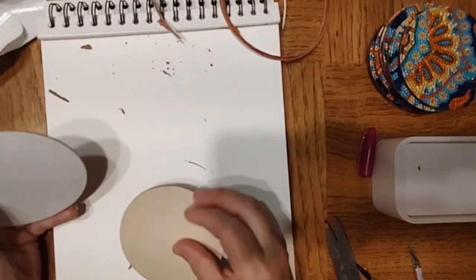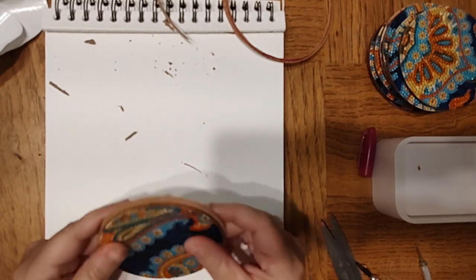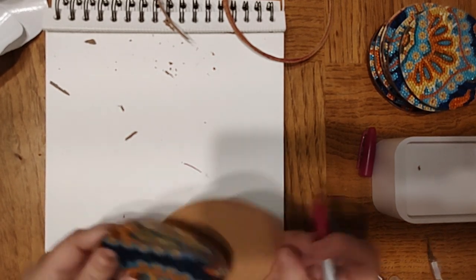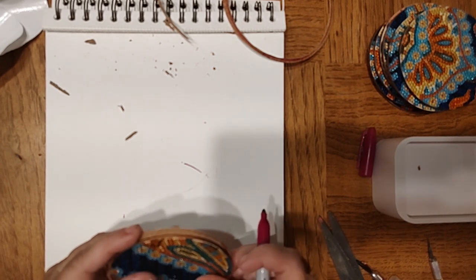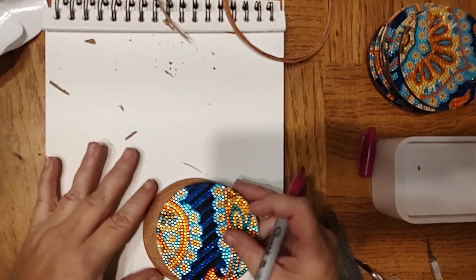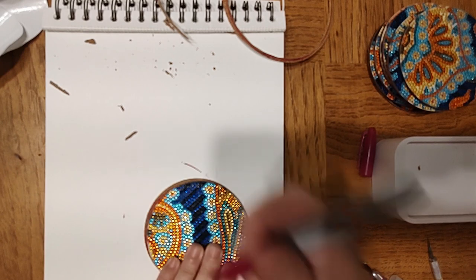Last one — don't be sticky to me! If you wanted to be more exact on this, you could do all kinds of measurements and that stuff, but it's not that big of a deal to me. Of all the battles I'm picking right now, perfectly spaced cork on the back of my coaster ain't it.